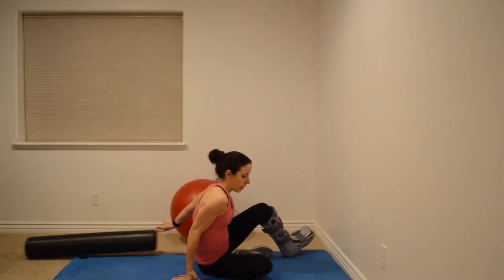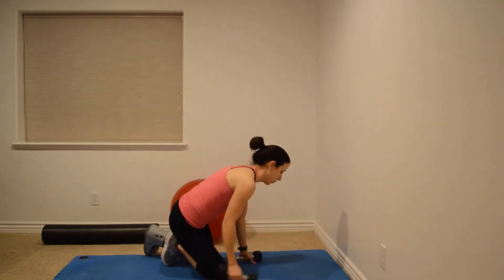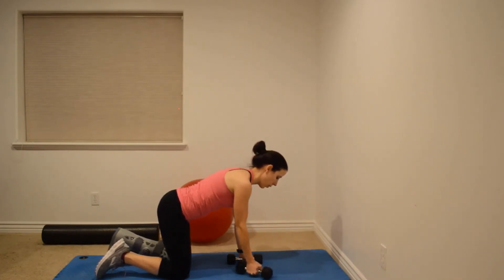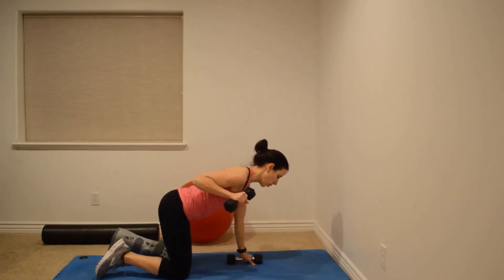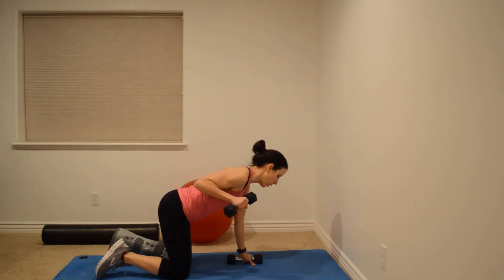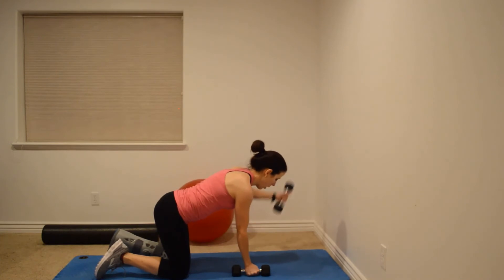Now some strengthening exercises. The first is called YTWAs. You can do this on hands and knees or over the ball. On hands and knees, press away from the floor, then go: Y with thumb up, T with thumb up, W squeezing that shoulder blade back, and A. On the ball, nose pointed toward the floor with the ball just below your rib cage, do the same Y, T, W, A sequence with both arms at the same time.